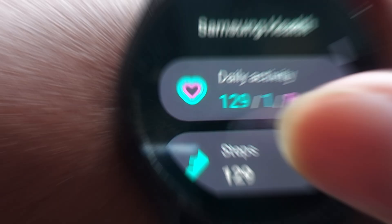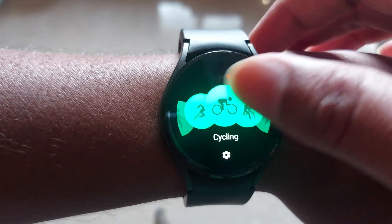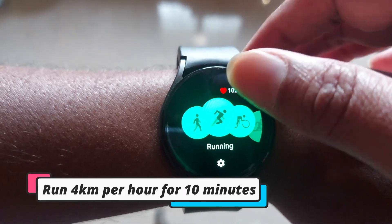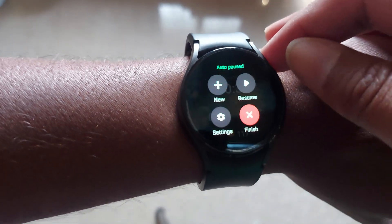First, to measure your Vivo2Max score on Galaxy Watch 7 or Watch Ultra, you have to run for at least 10 minutes, and that is also at the speed of 4 kilometers per hour. After finishing your target, you can see your Vivo2Max.